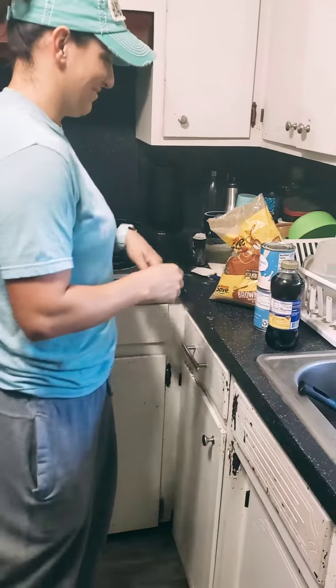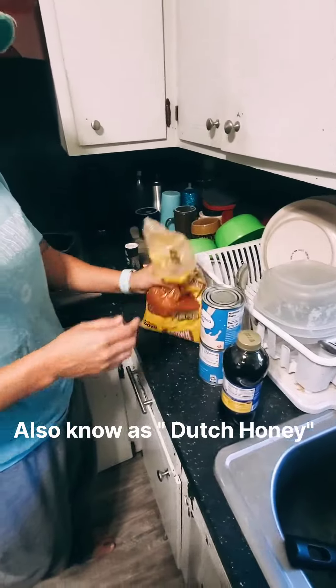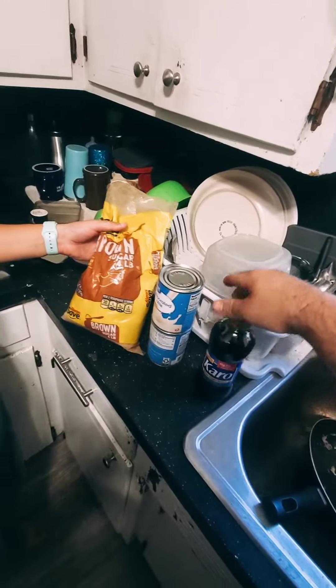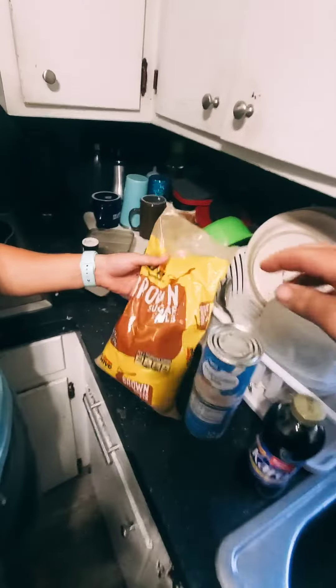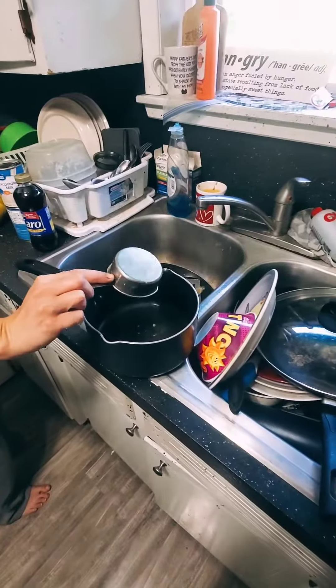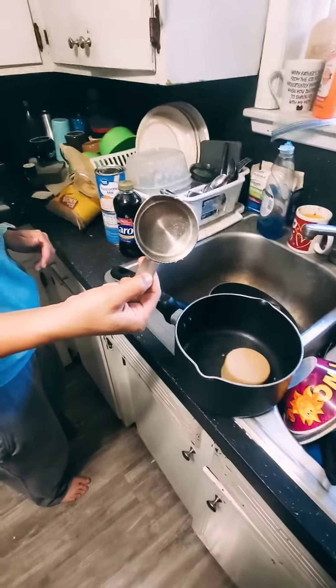Laura, what are you making? Grandma's special syrup. How do you do this? Equal parts of dark Karo syrup and milk, brown sugar. So what's that, a cup? Yeah, half a cup.